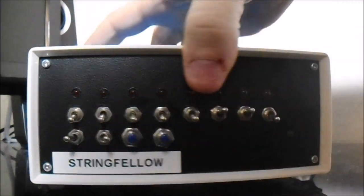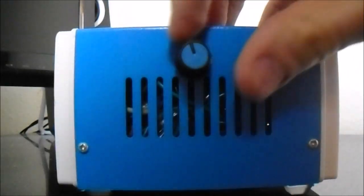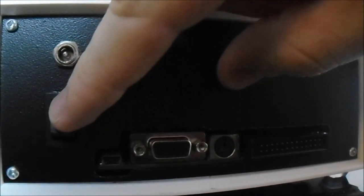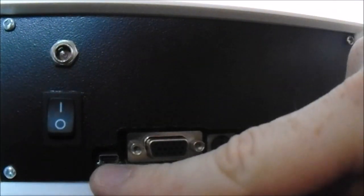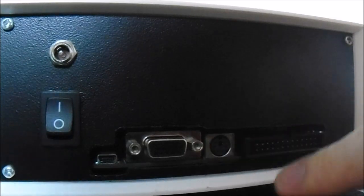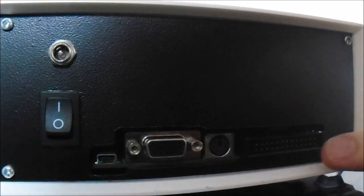On the right side you can see the volume control and the audio output. On the back there's a power jack, an on/off rocker switch, USB so that I can console in from my computer, VGA video, a PS2 keyboard port, and a 26-pin connector. These pins are programmable and I have some ideas for future projects which can make use of those. On this side it's just a vent — nothing too exciting.